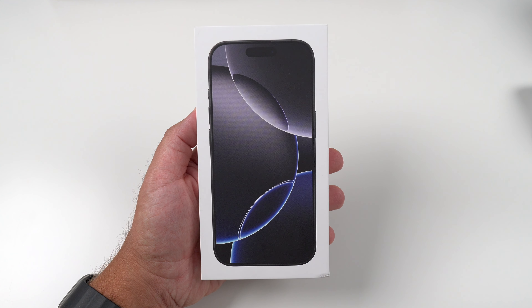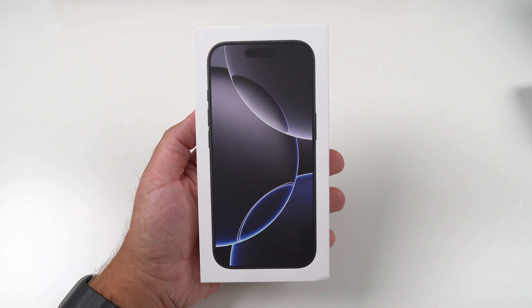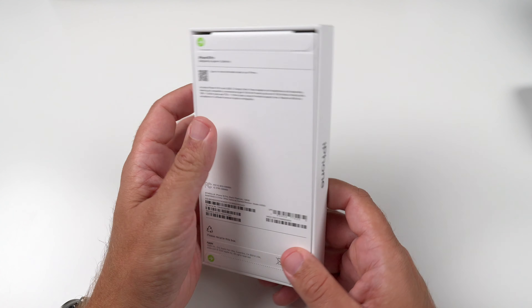All right, hey, what's up guys? It's Roy here. So today I got the iPhone 16 Pro here, just came in the mail. So just like I always like to do on day one, this is going to be an unboxing and first impressions video, like I always like to do.